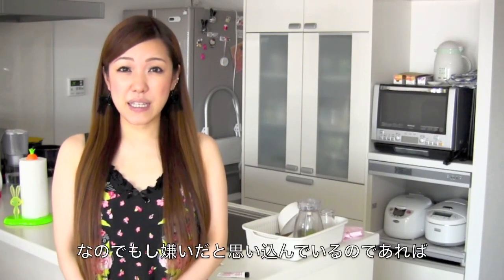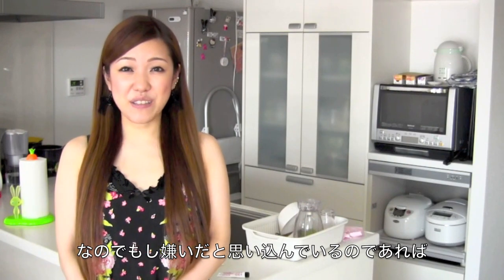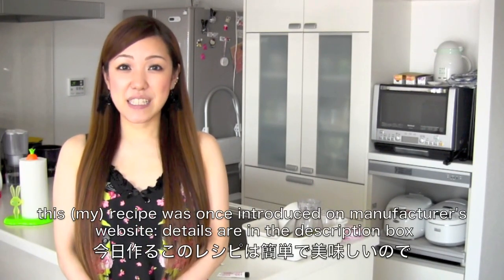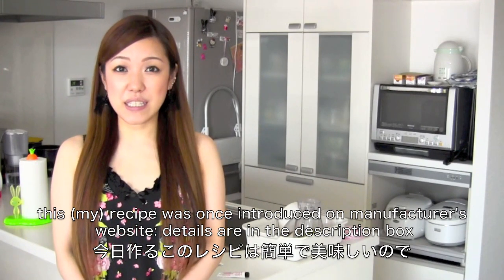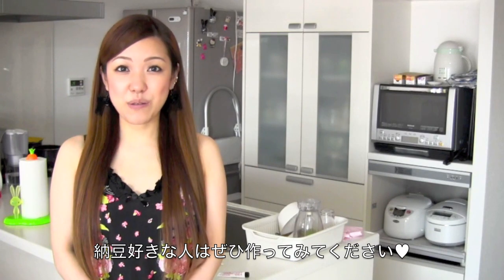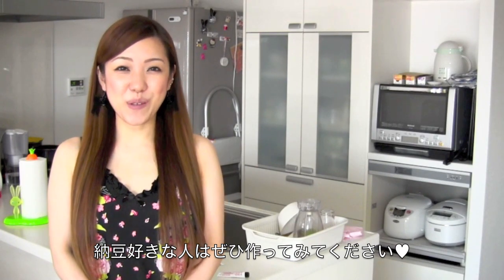So if you don't like it, if you have any fixed idea that you don't like it, you have to try it out — I hope you like it. And today my recipe is going to be very easy, tasty and delicious. So if you like natto, you have to try it out and I hope you like it.